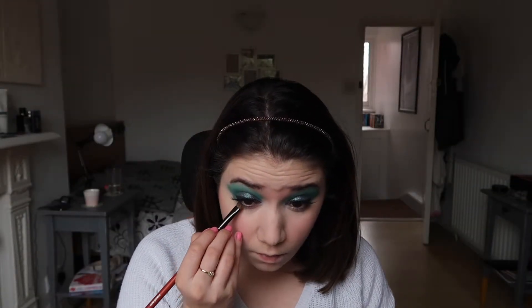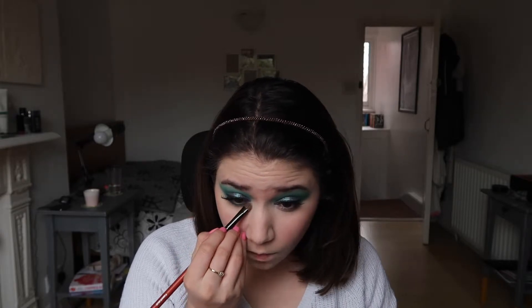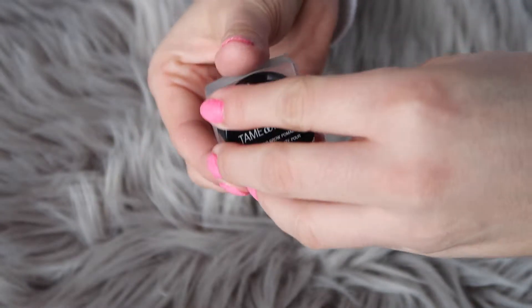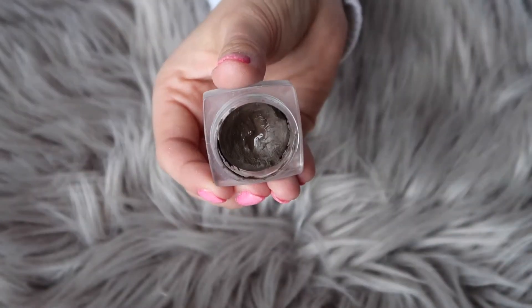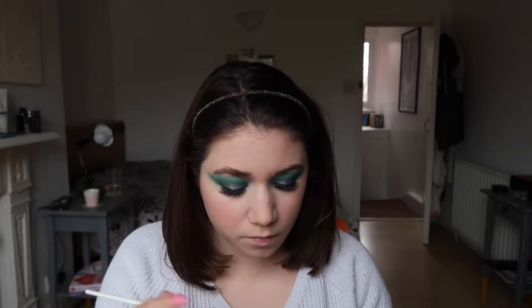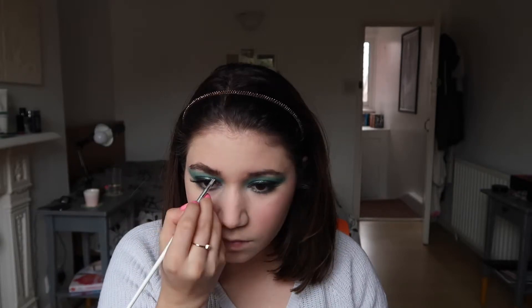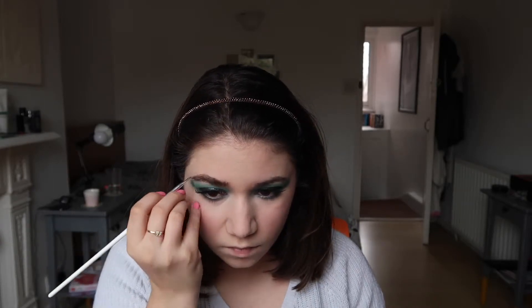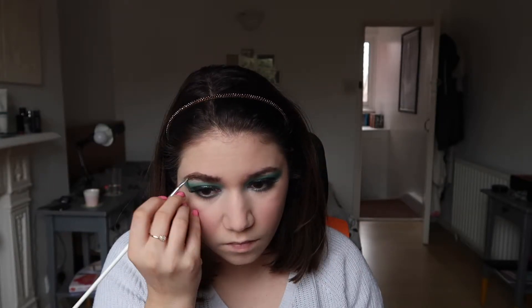Now we move on to the under-eye area. I took that second green shade used earlier in the crease and blended it out on my lower lash line. Any fallout can just be dusted away with a powder brush. Then I brushed through my brows and applied the NYX Tame & Frame brow pomade — it's quite dark but it gives so much character to my face. I had to speed up and cut some bits because, like everyone, I spend ages on my brows.